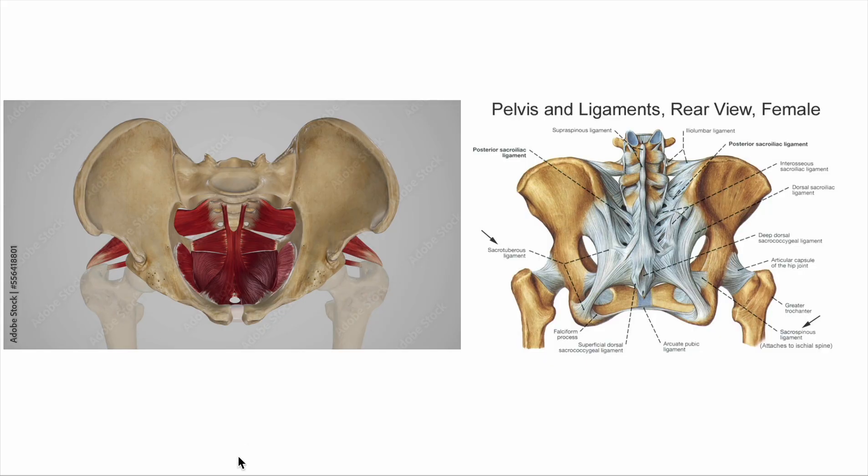These muscles are super, super important — particularly for women because we've got wider parameters, and particularly for women who've had babies because there can be a little bit of overstretching and potentially tearing of some of the muscles and other tissues in this area. So again, another really important set of muscles when we're doing sport, walking, running, to hold everything in place and provide control around our pelvis.